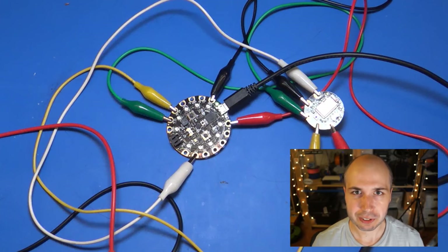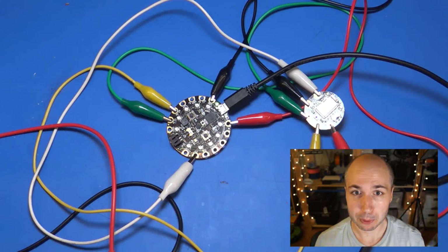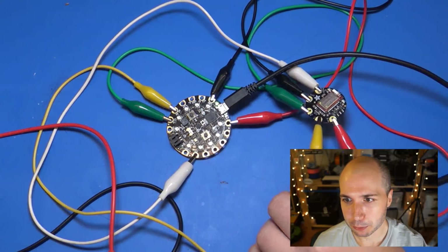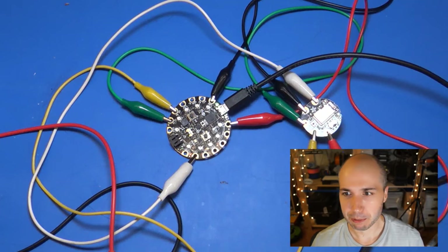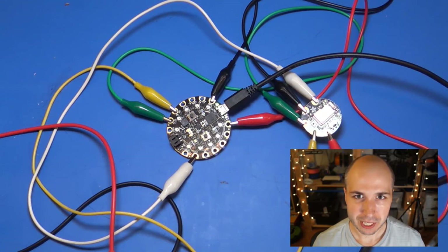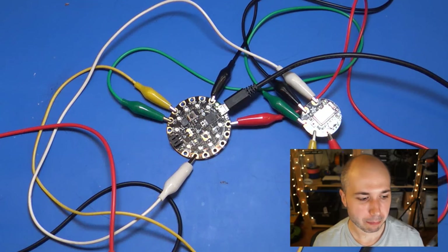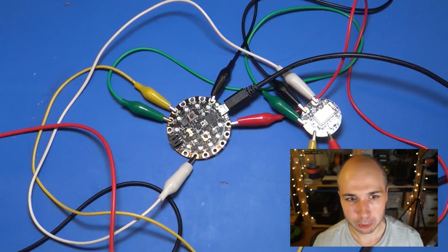They send little text commands — basically AT commands, like if you remember a modem from back in the day. The Circuit Playground can send commands to the Bluefruit radio that say advertise yourself as a device, so your mobile phone can connect to it. Once connected, the Bluefruit radio can send commands to Circuit Playground — like when somebody clicked a color in an application — and that's how you control the board wirelessly.